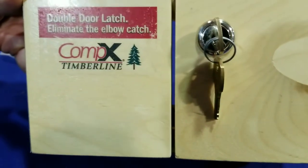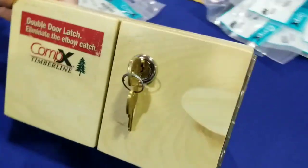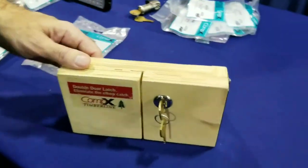Hey, this is Wayne here. We are at the Yankee Security Convention. This is the double door latch from Compex — you've got the double door latch and the slam cam right here. Lou's gonna tell us a little bit about this product.